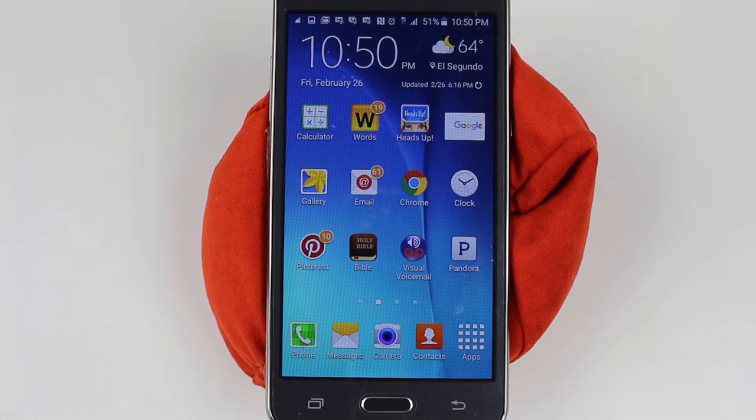Hey guys, Wayne here from HG Tech Videos. I want to show you today how to reset your Galaxy Grand Prime back to factory settings.